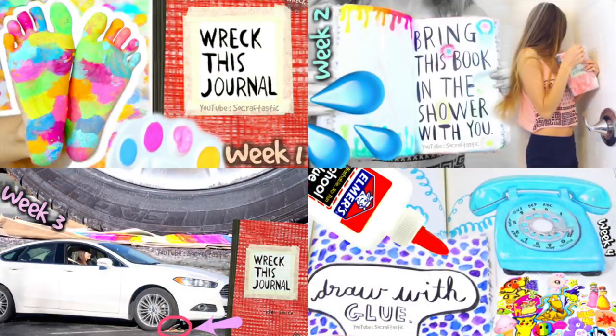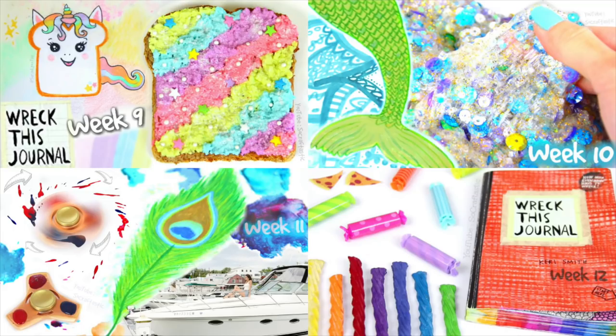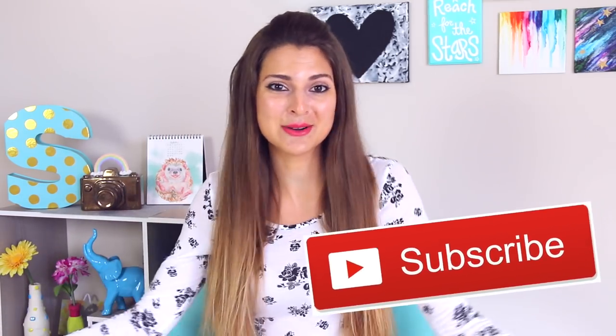Hey there everyone! Wreck This Journal is back! We've made it up to number 14 in the series so far. If you're not caught up on all of the previous videos, I'll link the entire Wreck This Journal playlist below so you can check that out. For those of you who are new to my channel, welcome! Click the subscribe button below if you want to see all the new videos I post right when I post them.